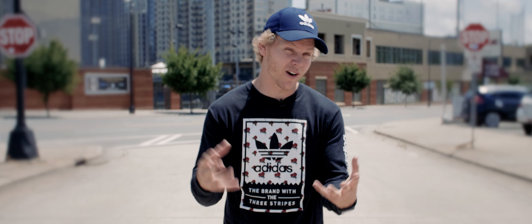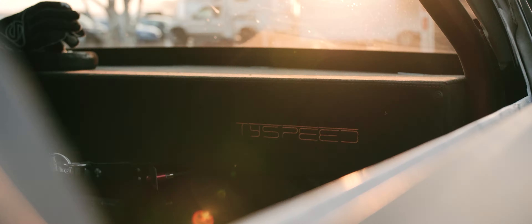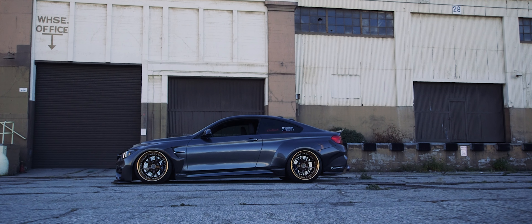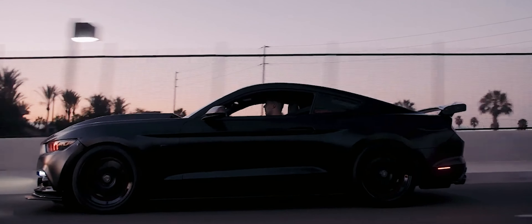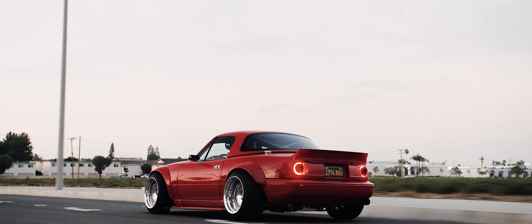My name is Cody Groom. I spend my time showing you guys amazing cars and the stories behind them. It's about the people, places, and of course, cars. Welcome to the build.